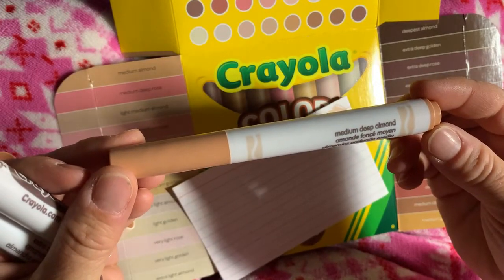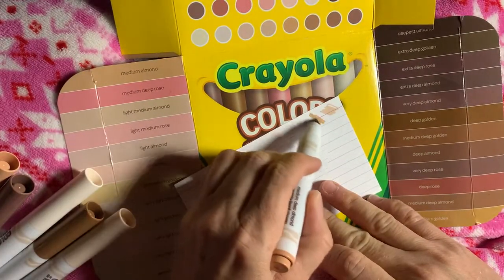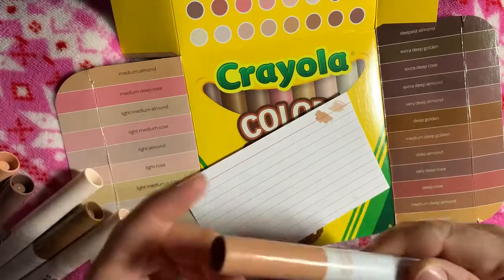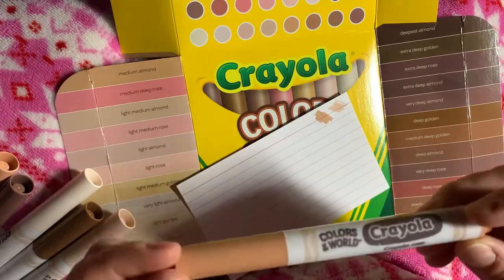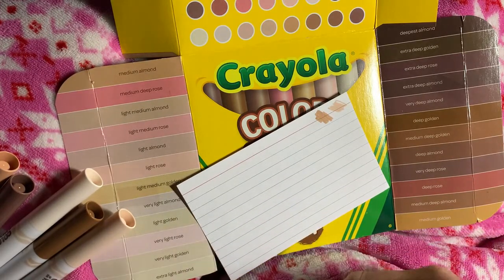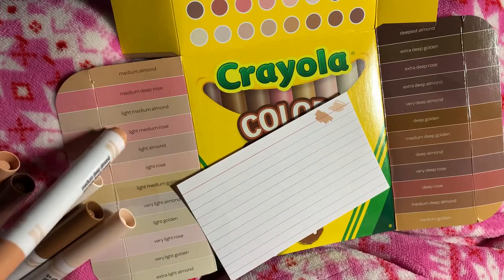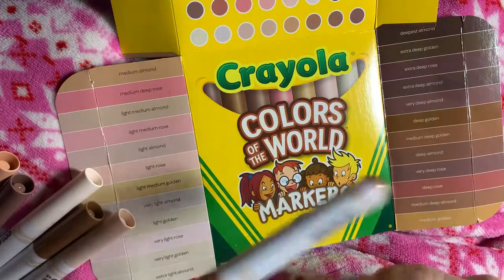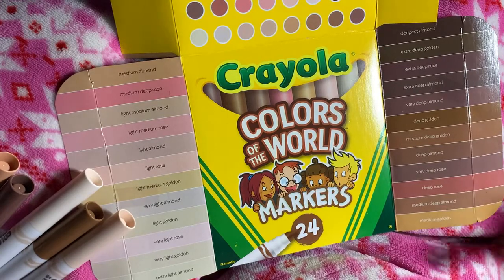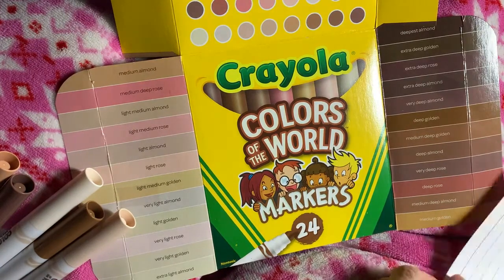See, this one is called Medium Deep Almond. I always like to test out my colors — many times the marker color will be totally different from what's on the cap. This one is the Medium Deep Almond, right here, and that color is, I'd probably say, right on.